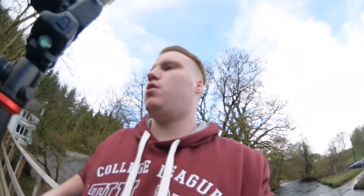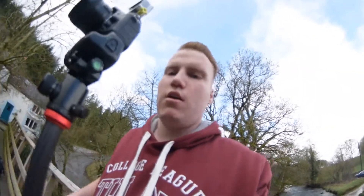Sorry, we got cut off there guys. This guy was looking at me like, 'what the hell are you doing?' Right, I'm going to move away from my tripod and actually stop recording for a minute.